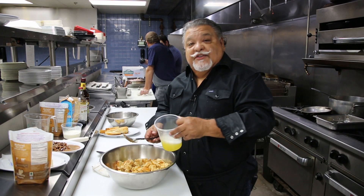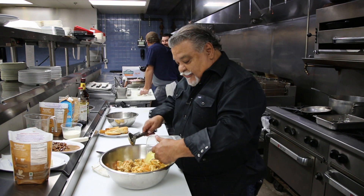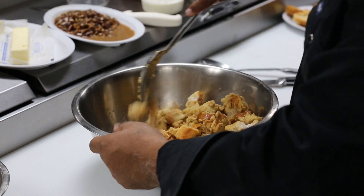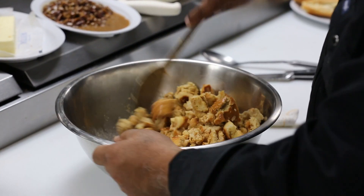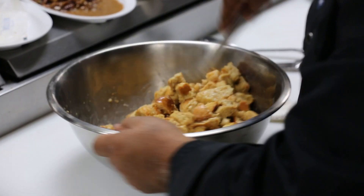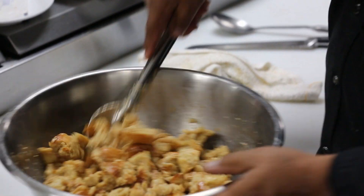This is where the softness comes in — when that dessert fluffs and rises in the oven. I simply fold those egg whites in. You want to fold them, not mash or blend them into the bread pudding and the breadcrumbs. You can see it's got that mushy effect on there — that's perfect.